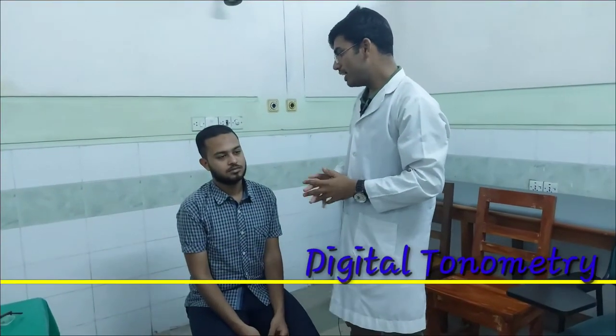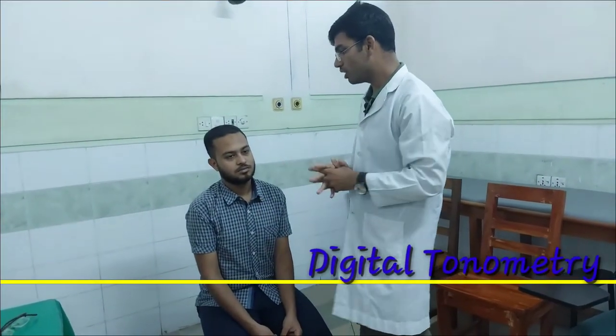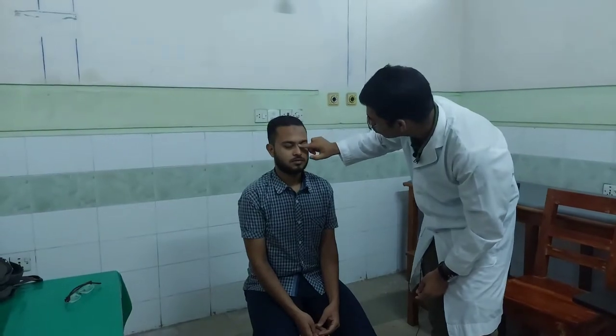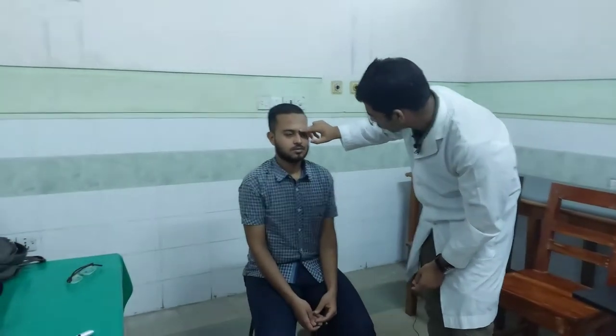Inter-Ocular Pressure Test. We used to call it Digital Tonometry. This is the cataract. We know that our eyelid is very close to the eye. It has an orbicularis oculi muscle.